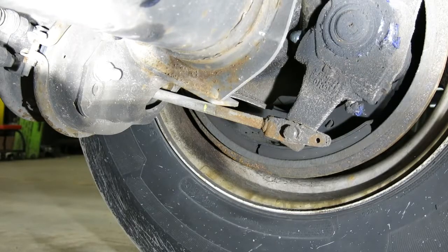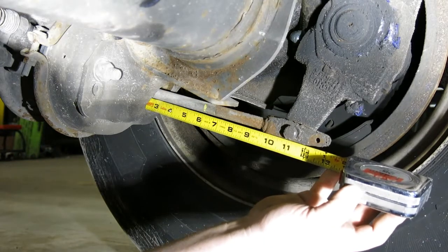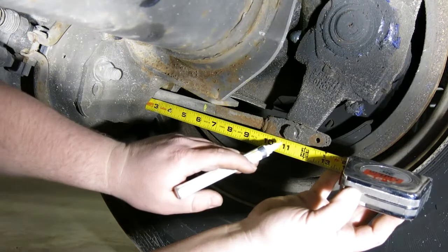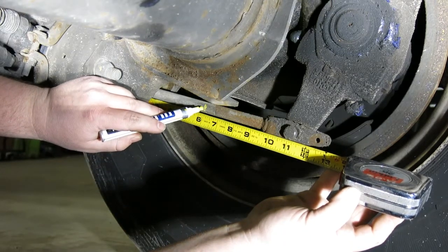Now that our brakes are released, we're going to take a measurement from the base of the brake chamber to either a fixed point or a marked point on a push rod, which at this point will be 6 inches.